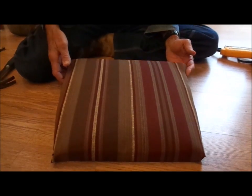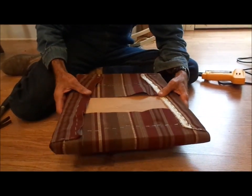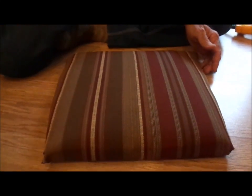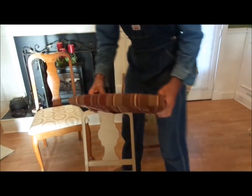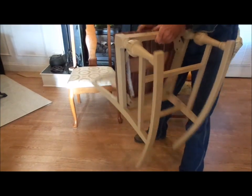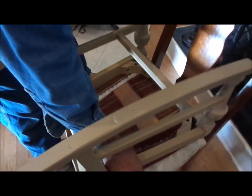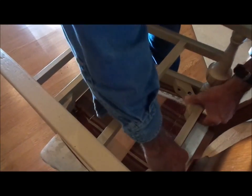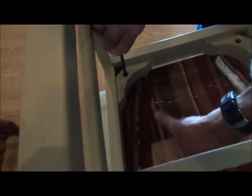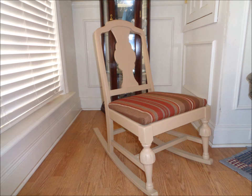We've got the cushion on, all the lines lined up to the corners like they're supposed to be, folded under the bottom and stapled on the new piece of plywood. We've got it all put together and ready to go back to the chair. We're going to mount it on the chair so we can get a finished product. We turn it over and lay it on top of another chair so we don't damage it. We make sure it's spaced evenly all the way up on it with good spacing in front, then take our screws and get enough downward pressure on them to get them to hold.